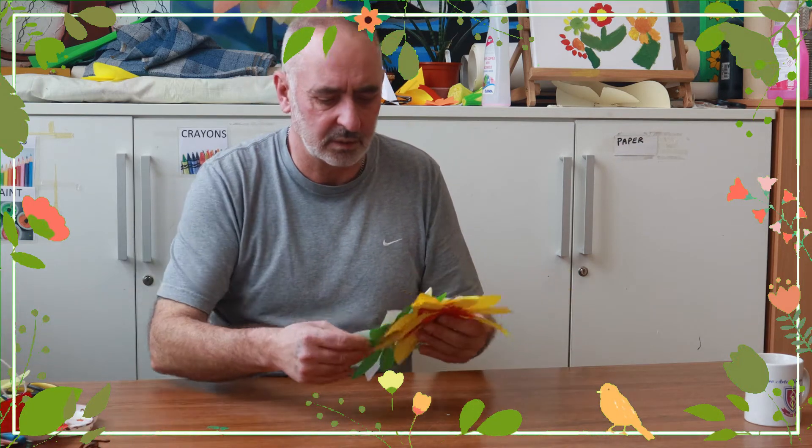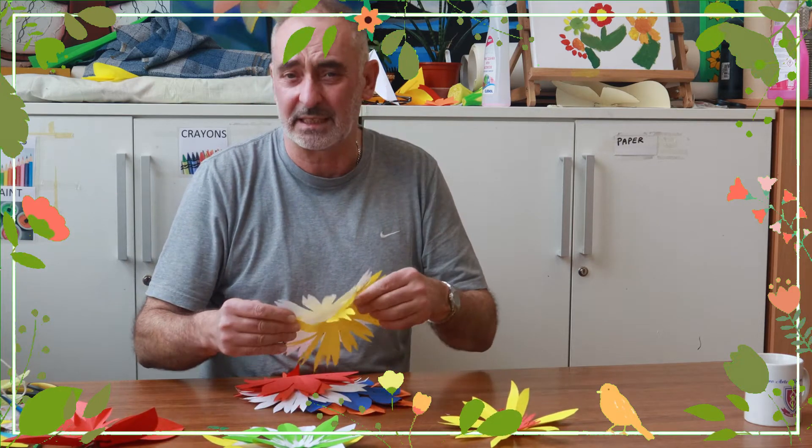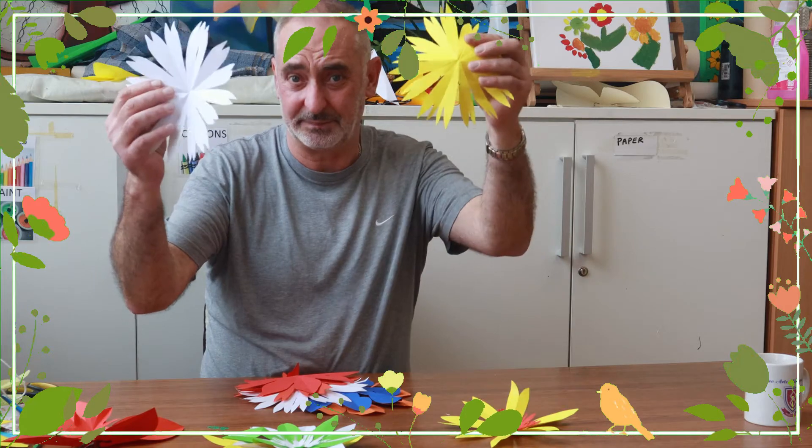Okay, welcome back and thanks for joining us again with the art club. With Easter coming up, we're going to give you a couple of ideas for some Easter flowers — little things for the whole display, which we'll show you in another week. But this week we're going to concentrate on flowers. We've got all sorts of different ones here, all sorts of different shapes you can make.